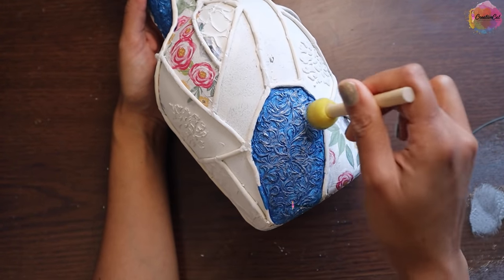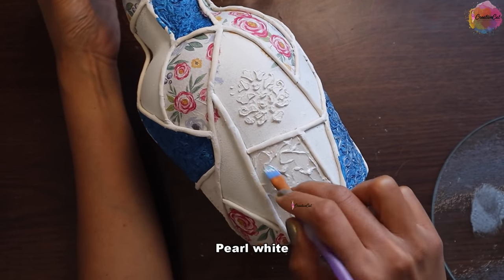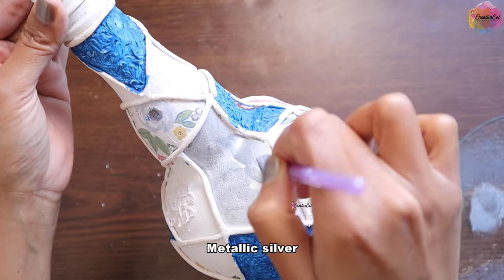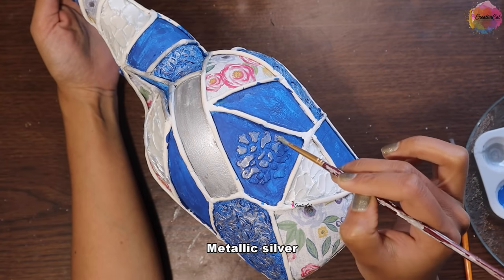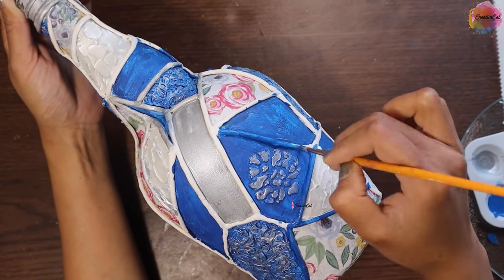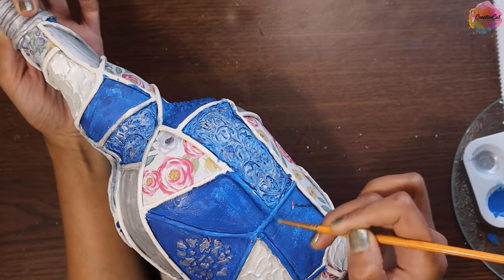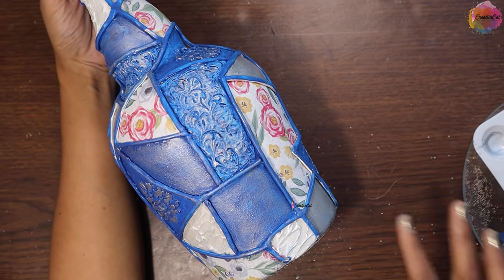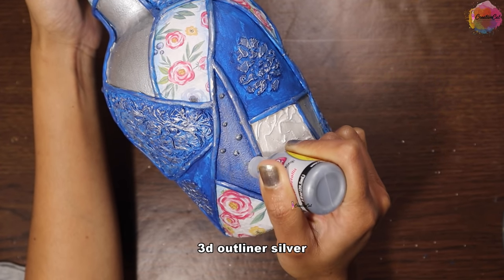The base paint is blue, highlighted with a metallic silver. I'm using a pearl metallic silver. The idea was to make a patchwork-style bottle using different mediums and techniques. Paint details you will find on screen. Here I'm using a silver 3D outliner to make dots.